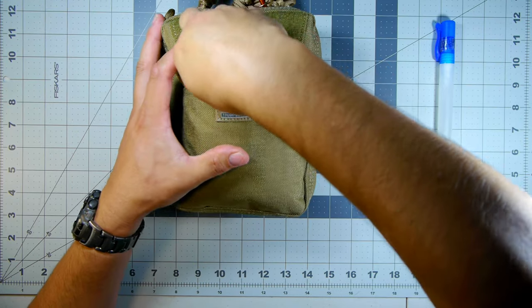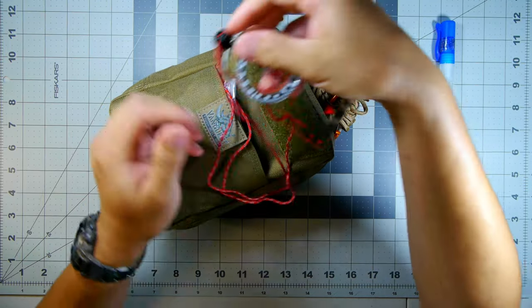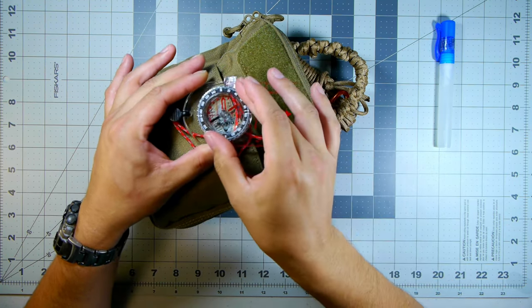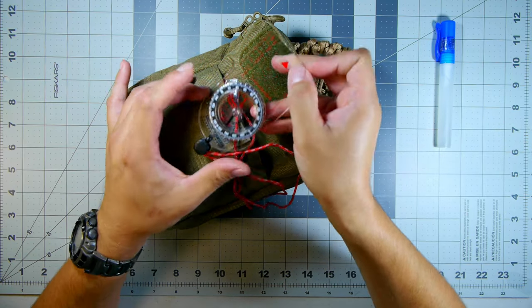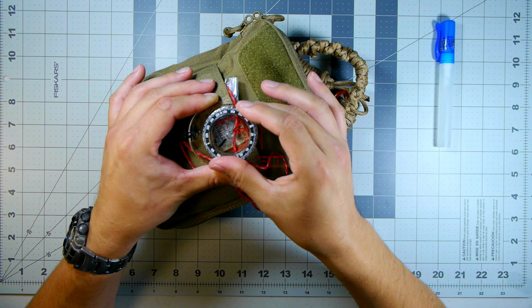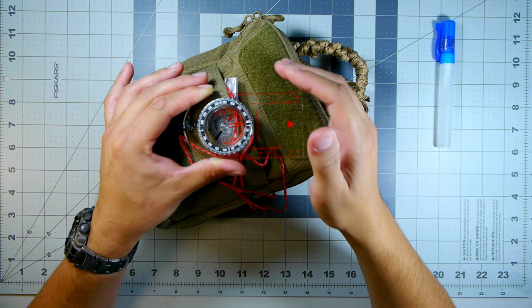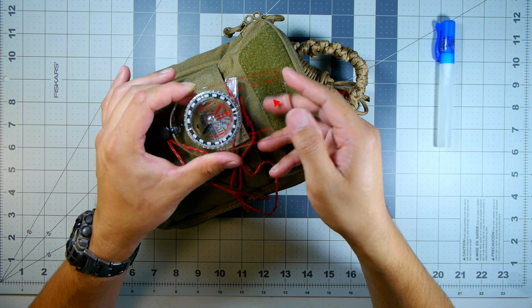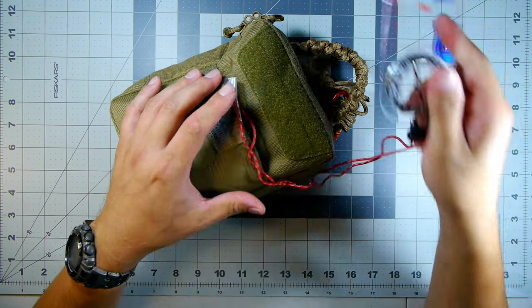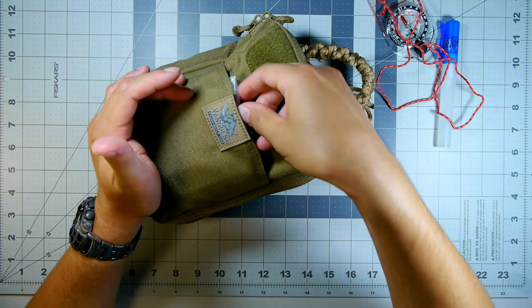Next, nestled among softer material, we have a Suunto A10 compass with a cord attached. This is your basic orientation compass. The main thing about Suunto is that it's resistant to freezing in winter - most liquid-filled compasses don't have special fluid that prevents expansion below freezing. This can handle that, which is important when you're out in the woods and wilderness. It's a good lightweight choice, if a bit fragile, so it's kept in the front pocket with soft materials.